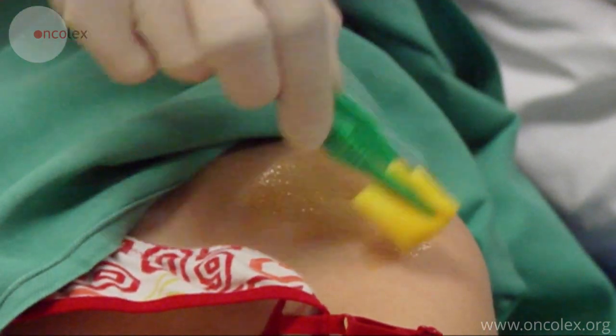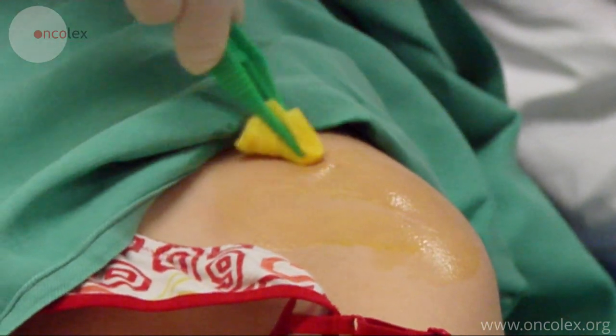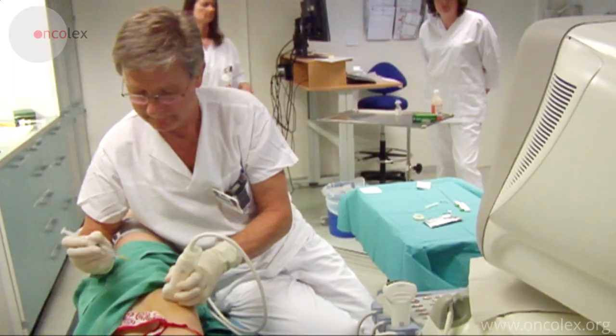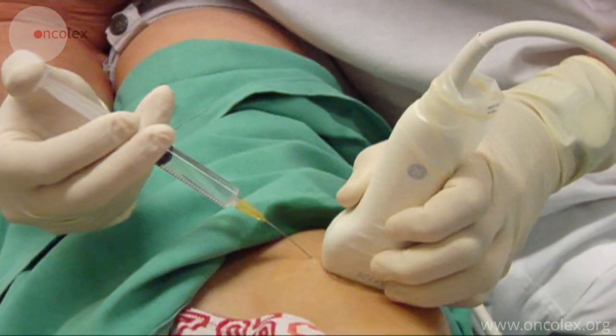The skin is disinfected with chlorhexidine and the procedure is carried out aseptically. Local anesthesia is administered to the biopsy area.